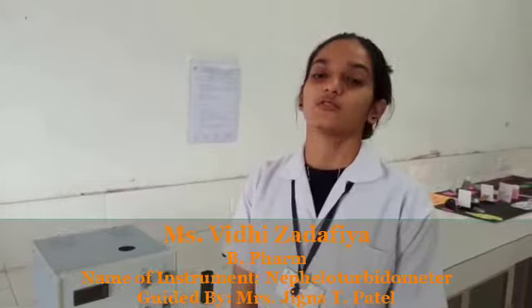Myself, I am Svithi Chalafriya from Beamfarm at Saraswati Institute of Pharmaceutical Science, Dhanam, Kandina. Today, I will introduce about how to operate a nepheloturbidometer.